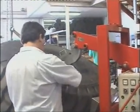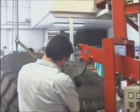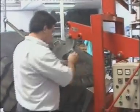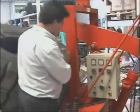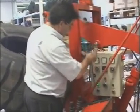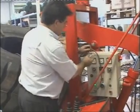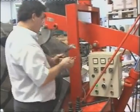Once the vulcanizing time has finished, we take off the pressure from the pressing arm and disconnect the heating pads. We can then take out the bridge plate, the heating packs and the heating pads.